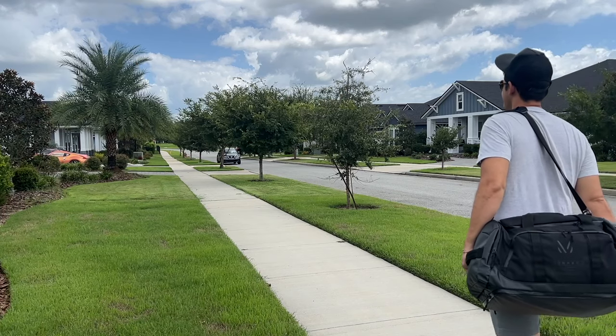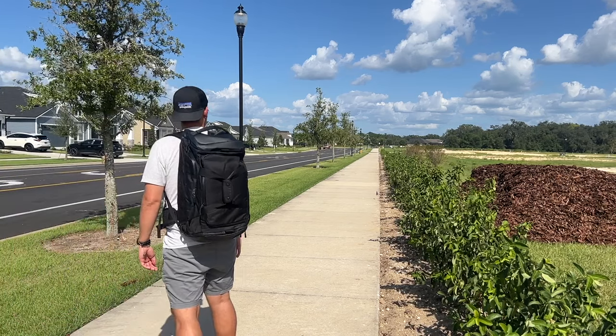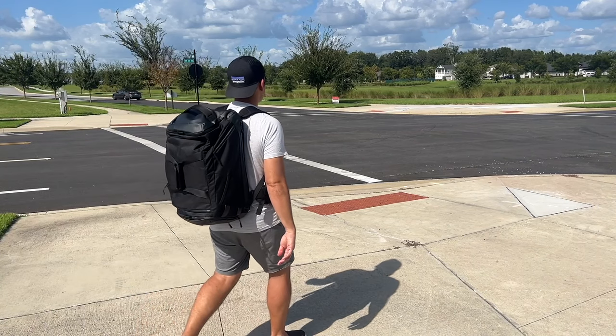In this video, I'm going to be talking about what it's been like to use this over the past couple of weeks. I'll show you how I've loaded it out, walk through all the features, and I'll also talk about how it compares to some of the other similar travel bags that are currently on the market.